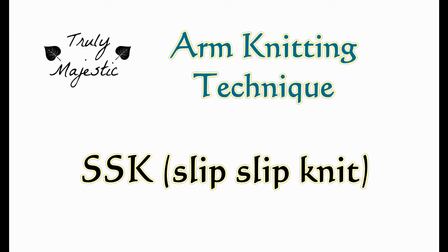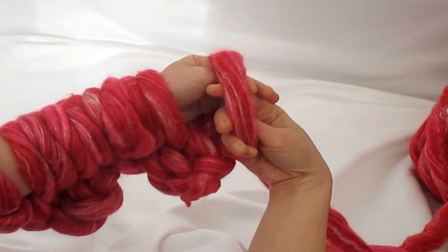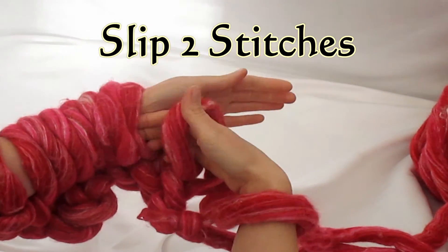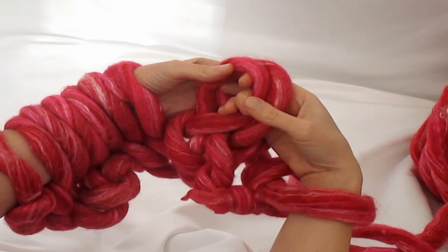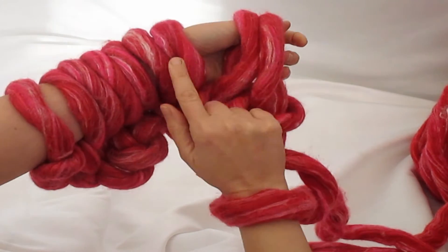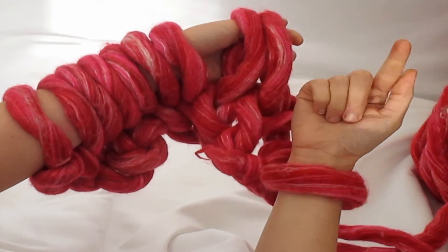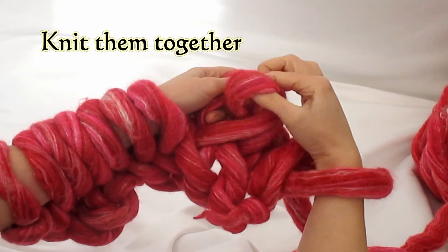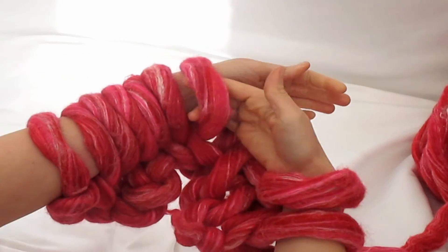Hello, this is Stacy from Truly Majestic. We're arm knitting the SSK or slip slip knit. Slip two stitches onto your other arm, then give them a twirl so the second stitch you've slipped is facing you. Then simply knit them together and that's the SSK.